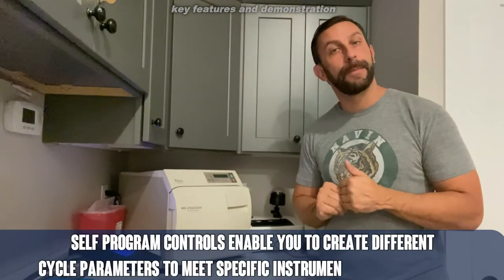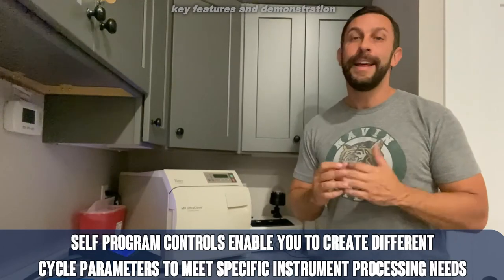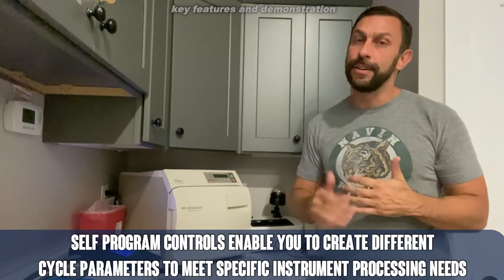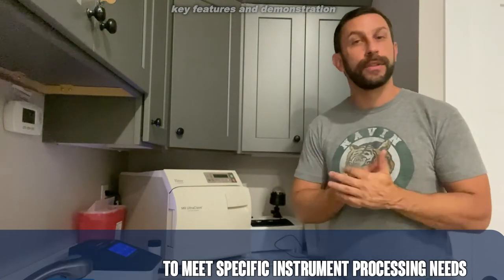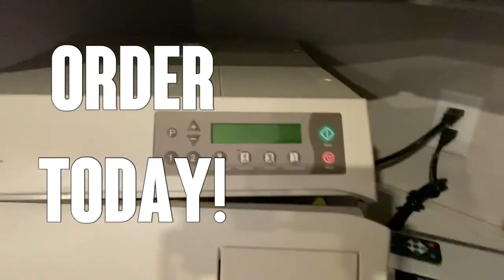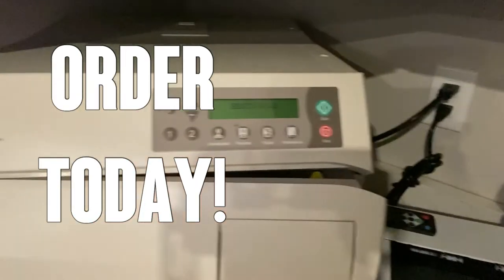It's got an easy green start button, red stop button, and there's not much to it in terms of training staff to do this. Easy to use, comes with an instruction manual, easy to set up, and it's ready to go. So you're going to want to pick this up today — order today, you won't be disappointed.